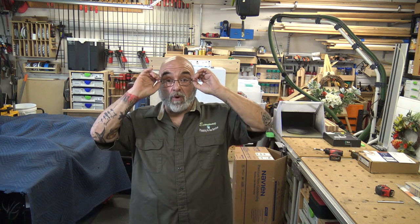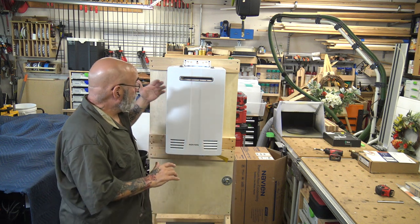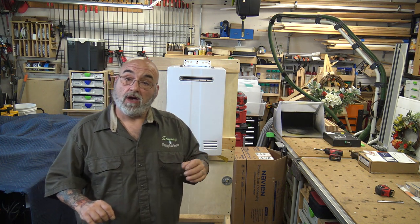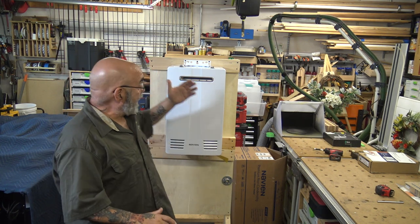Hey YouTube, Mike here, that tankless guy. How are we all doing today? I hope we all had a safe and productive two weeks. I took a week off because I had to collect stuff for the new channel, and today we will be starting video one on a series on the Navien units.